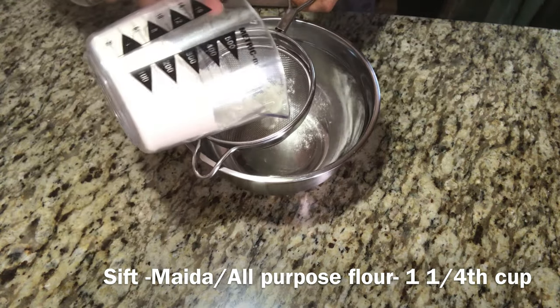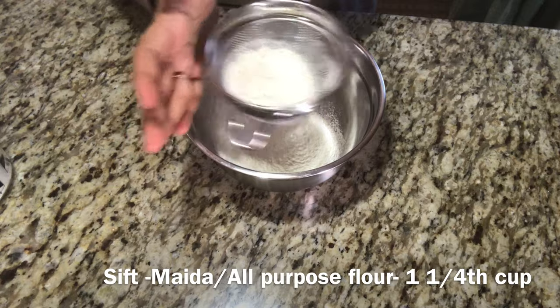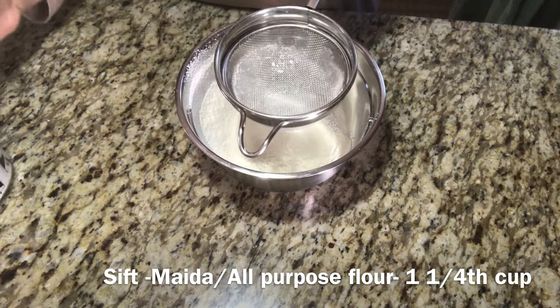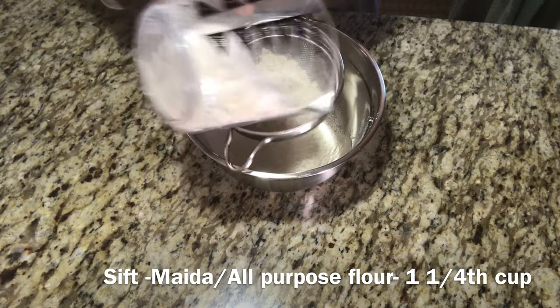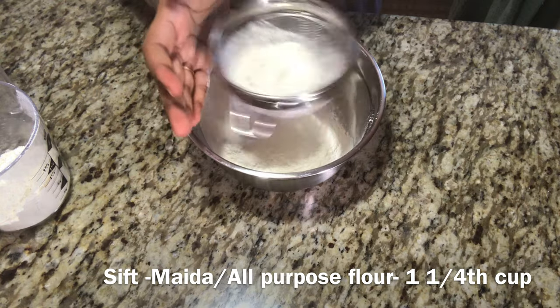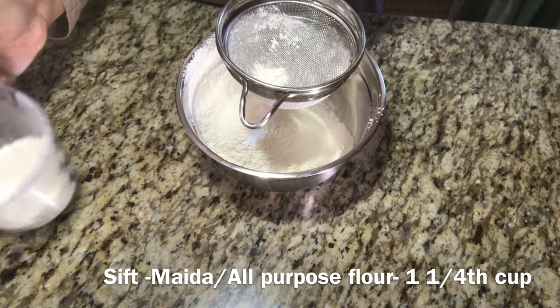Now let's add 1 cup of maitha. If you want, you can add 1 cup of maitha or 1 cup of wheat — the texture will be different. Generally, you can bake with maitha. If you add baking powder, it will become soft, so you can add baking powder.